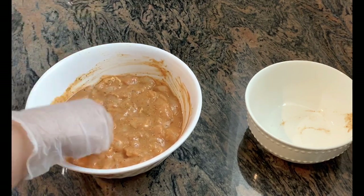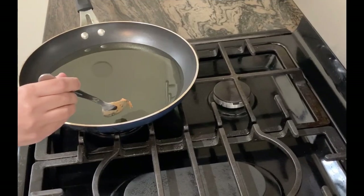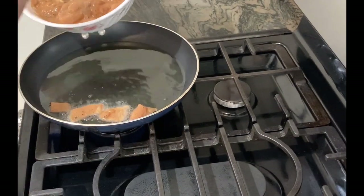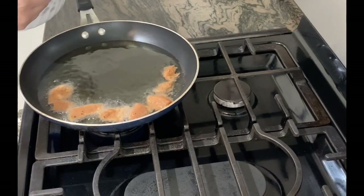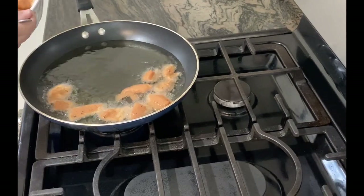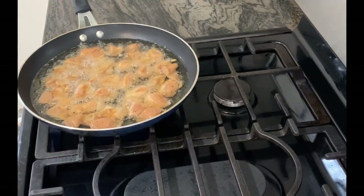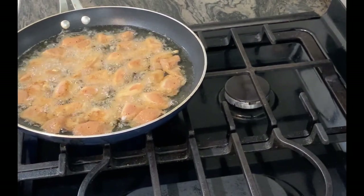We are using vegetable oil. Note: this is a Chinese dish, so we are not using coconut oil. I am going to add the chicken in the pan.